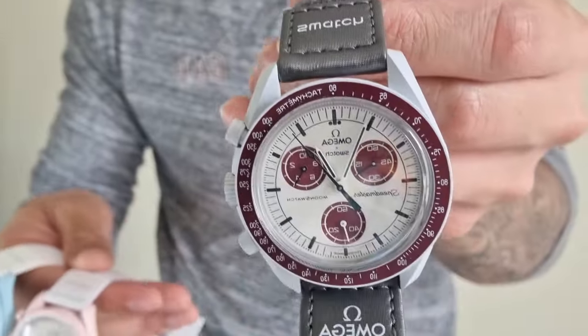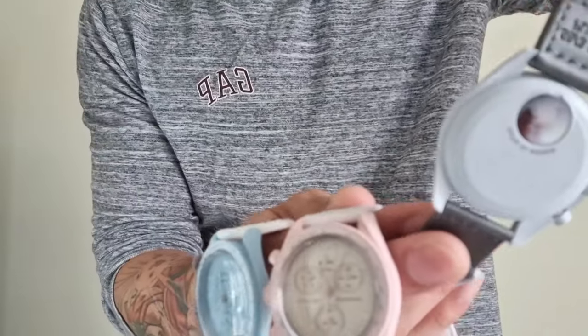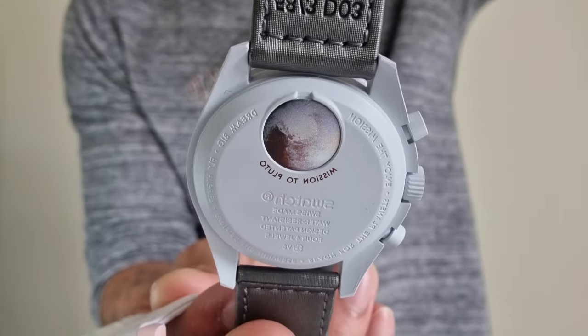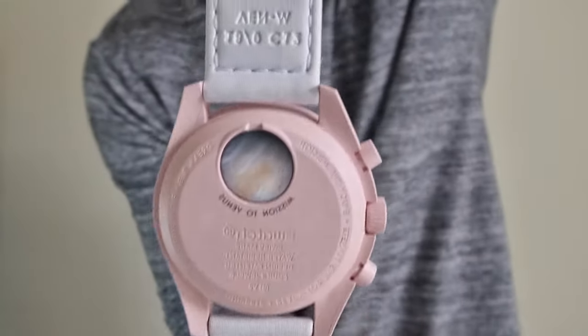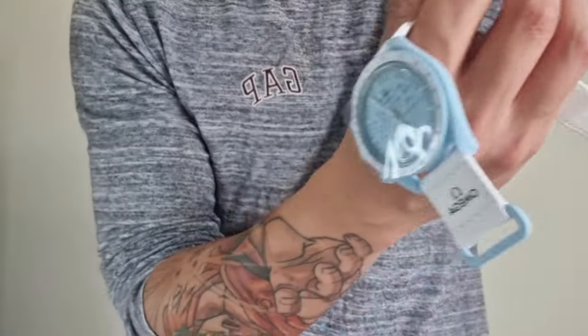I think they're quite fun little pieces, especially with the design being based on the Speedmaster, as well as having some quirky features about them — as you can see from the back of these cases.